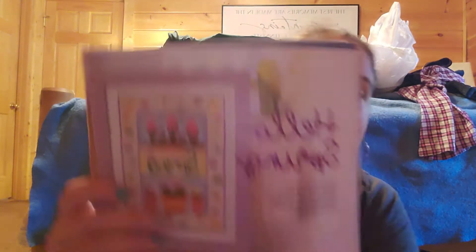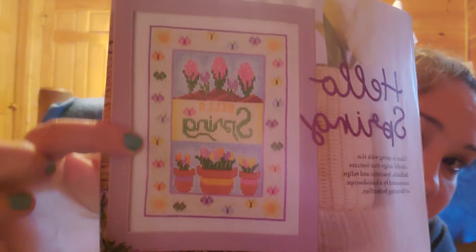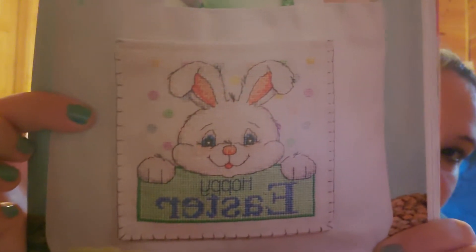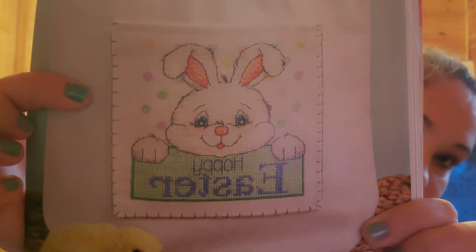This one is Hello Spring — I actually bought some fabric to do this one. All of that light yellow is stitched on the pattern, and I'm not stitching that, so I got light yellow fabric so I can skip stitching all of that. That one's cute — I want to do that one. And then this one is super cute: Happy Easter. So that's one I want to do. I'll probably start working on those.